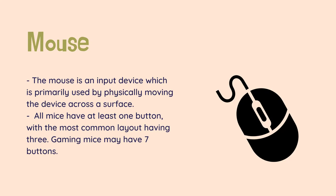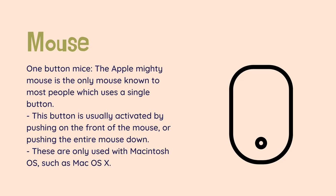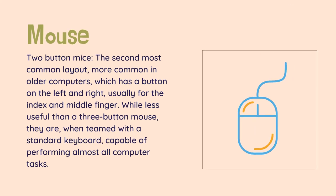Gaming mice may have seven buttons. The Apple Mighty Mouse is the only mouse known to most people which uses a single button. This button is usually activated by pushing on the front of the mouse, or pushing the entire mouse down. Additional functionality is achieved by pressing a key on the keyboard while pressing the main button, and these are only used with Macintosh OS, such as Mac OS X. Two-button mice, the second most common layout and more common in older computers, have a button on the left and right, usually for the index and middle finger. While less useful than a three-button mouse, they are, when teamed with a standard keyboard, capable of performing almost all computer tasks.